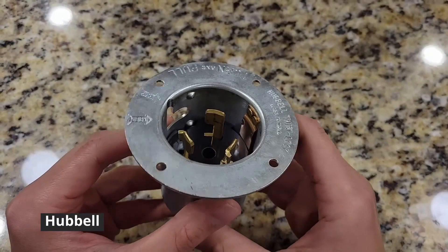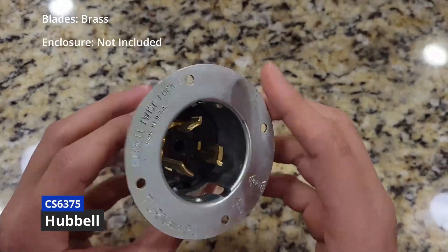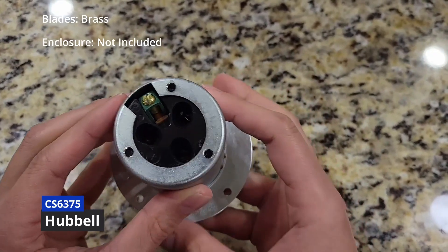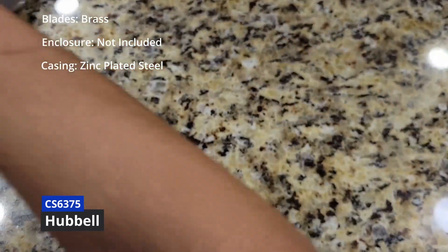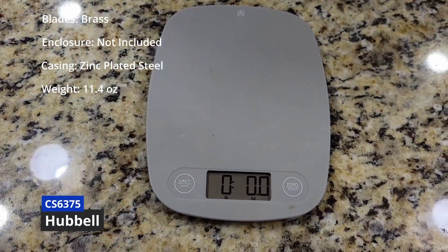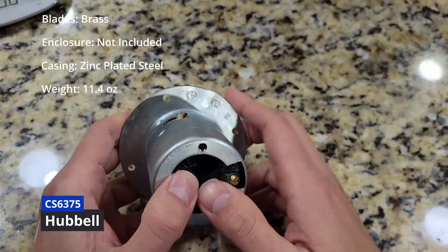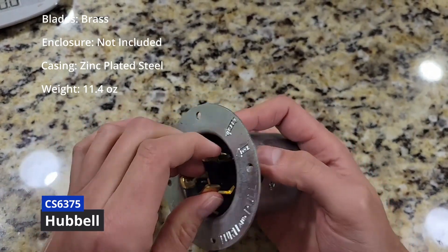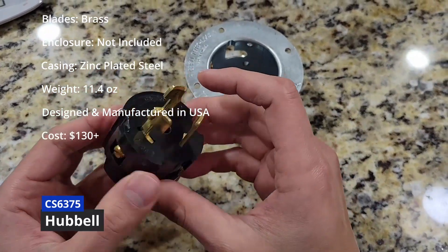This is the Hubbell unit. The blades are made out of brass. No enclosure is included — you have to buy one separately. The casing is made out of zinc plated steel. Weighs 11.4 ounces, the heaviest of the three. To get to the wire terminals, you have to remove three screws and push this unit out. It is designed and manufactured in the U.S. Costs over $150.